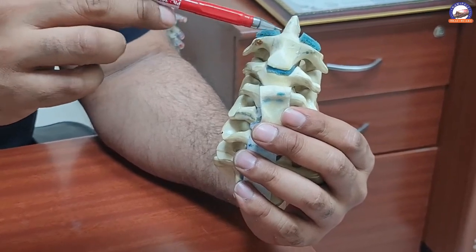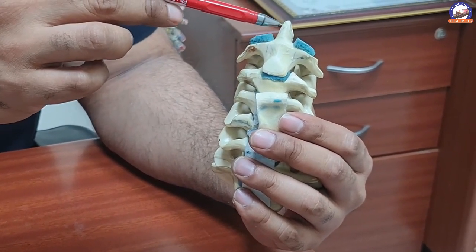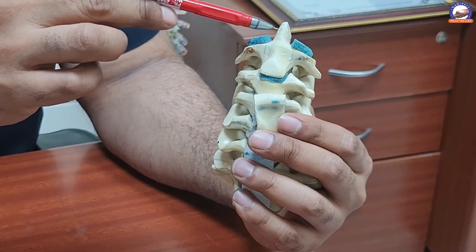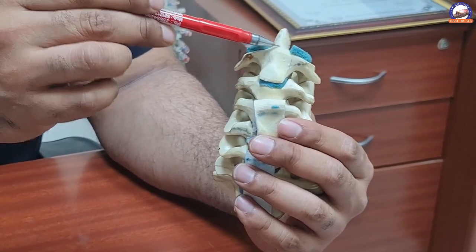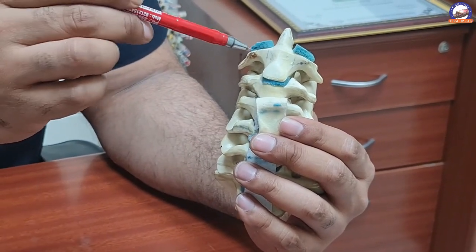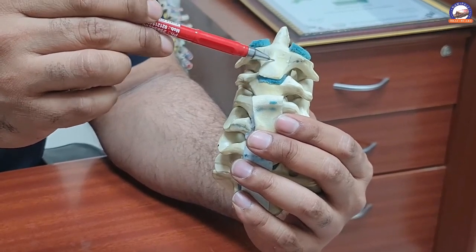There are three types of fracture patterns in this bone. One is if there is a fracture of the tip — this is known as a Type 1 odontoid fracture. Second, if the fracture is at the base of the peg — this is known as Type 2 odontoid fracture. Third, if the fracture is through the lower body — this is Type 3 odontoid fracture.